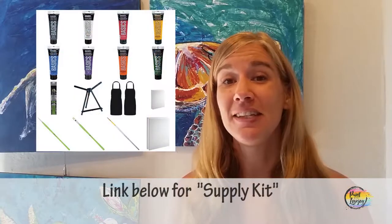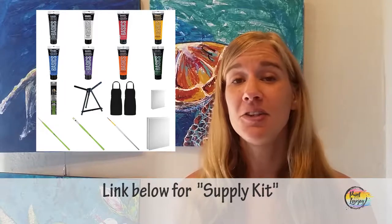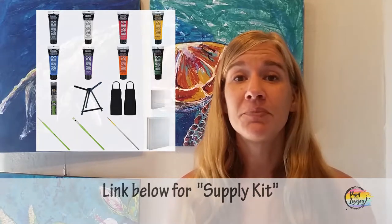In the description box below, you're going to see a link to a supply kit. In that supply kit is everything that you need to grab — materials, paints, brushes, canvas for this particular painting. So check out the supply kit, grab the materials that you need, and then pick up the video again.